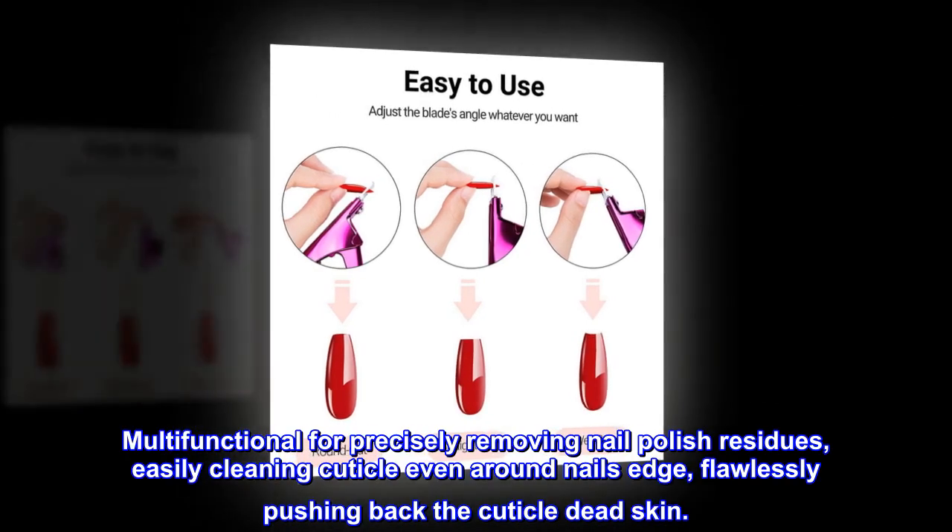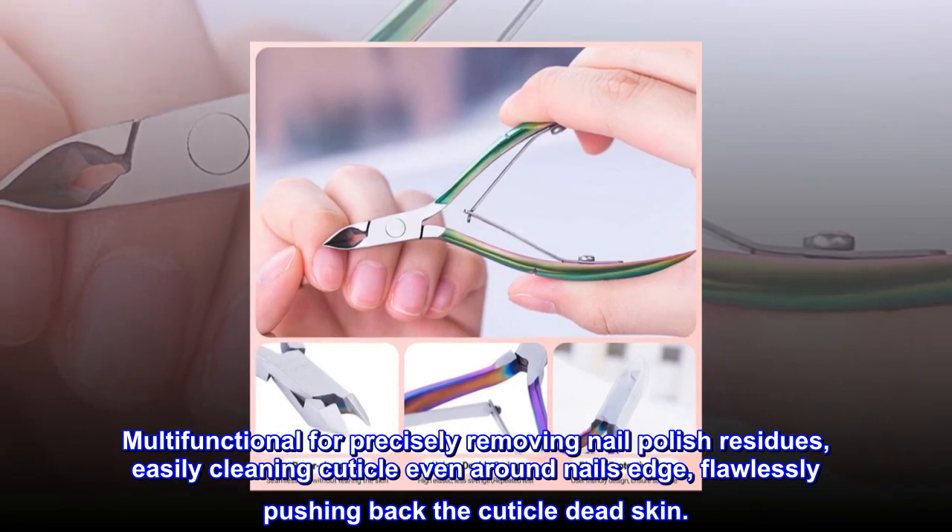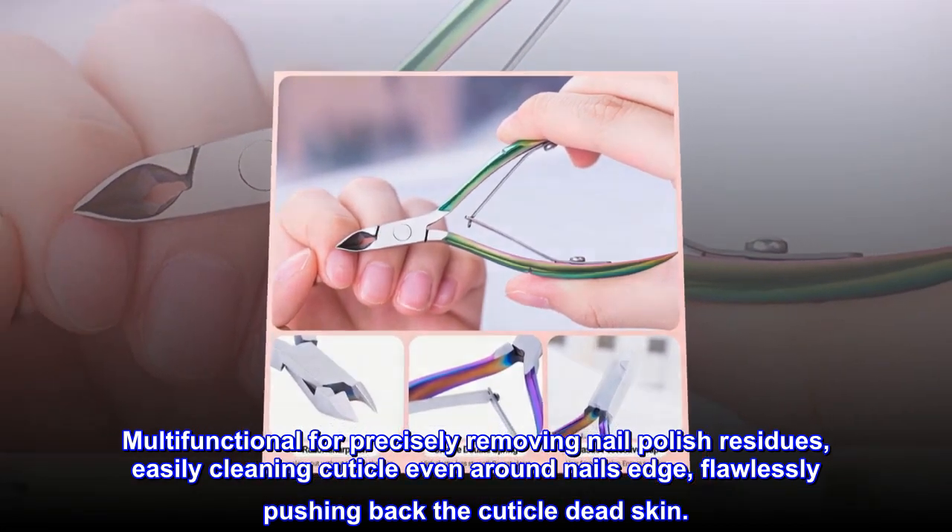Multi-functional for precisely removing nail polish residues, easily cleaning cuticle even around nail edges, and flawlessly pushing back the cuticle and dead skin.